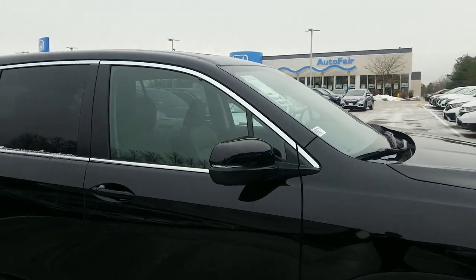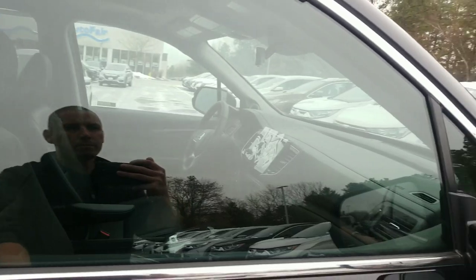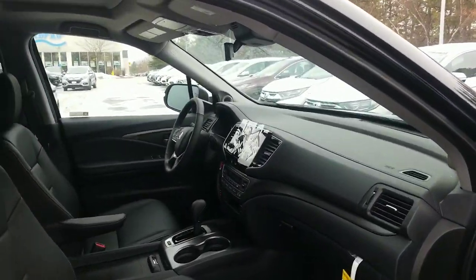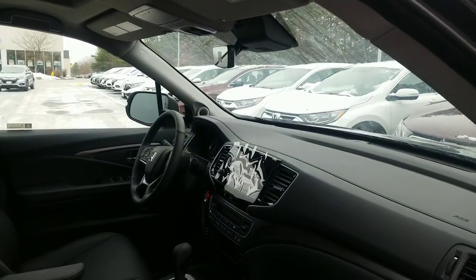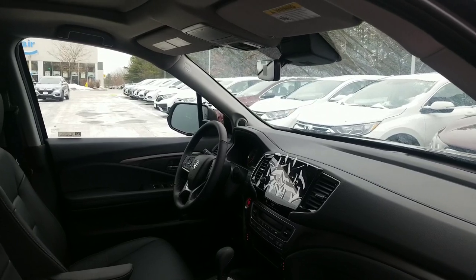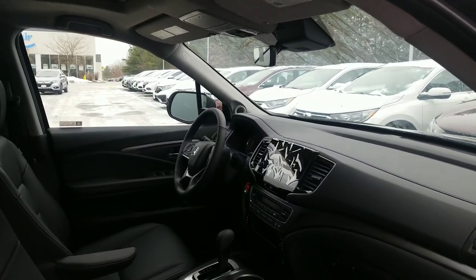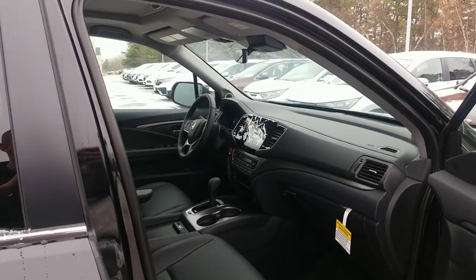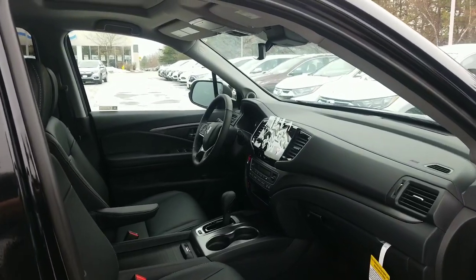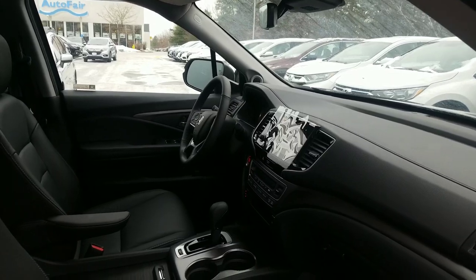You've got color-matched mirrors and door handles with the turn signal built right into the mirror. If you're using an Android phone or an Apple device, you get Android Auto and Apple CarPlay, giving you the ability to get GPS navigation on the touchscreen, send text messages, make phone calls, and ask questions. Anything you can do through Google Assistant or Siri can now be done without your hands leaving the steering wheel, and it pushes navigation results to the center stack for turn-by-turn directions.